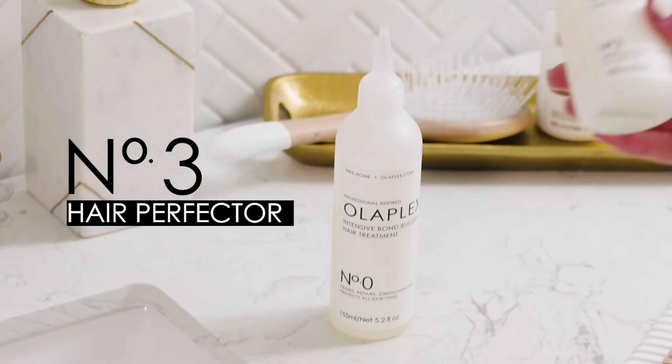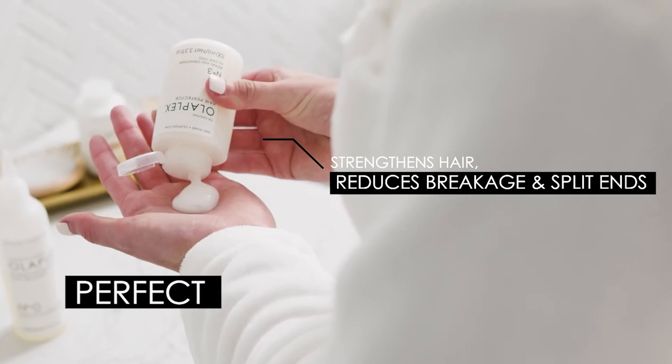It's imperative that we get those bonds back together in order to create strength and health in our hair, not only because it combats frizz and breakage, but it also allows our hair to hold on to color better, which means fewer salon appointments.